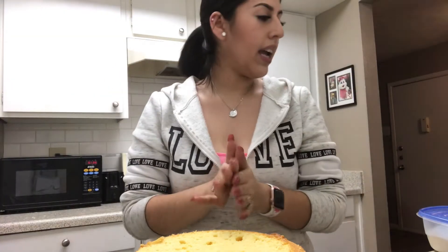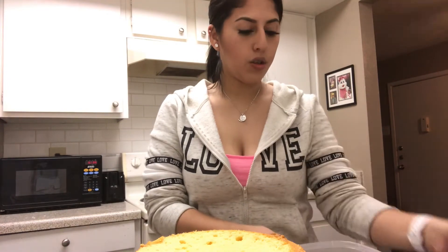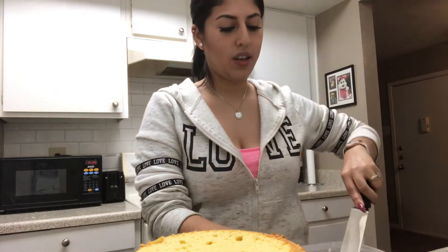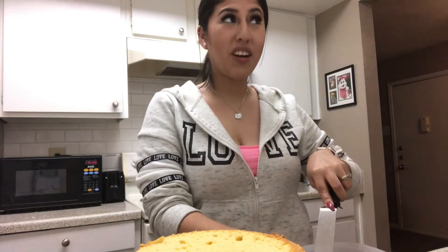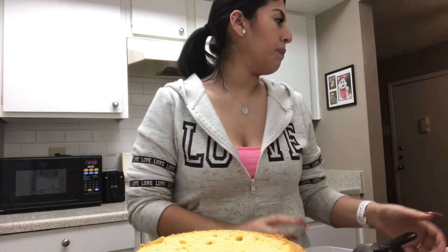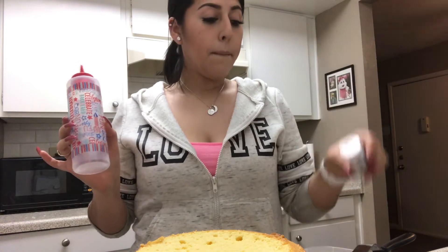Okay, so now I already cut all the cakes. I forgot to mention I did four small cakes — I used one cake box for two cakes. I also made buttercream. For this, all you're gonna need is your cake, your buttercream, one of these squeeze bottles like for ketchup, and red food coloring. That's all we're gonna need.